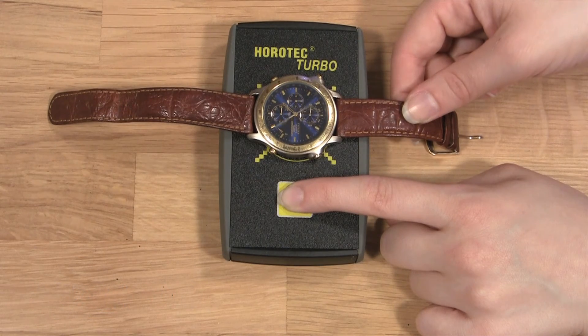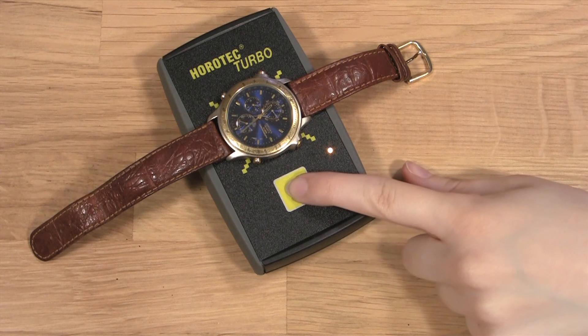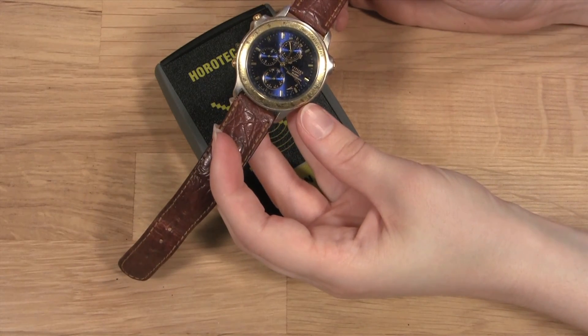And if, when you remove your watch from the tester, the hands do not start working like usual, you will know that there is a bigger problem in the watch than dust or a dead battery, and you will need to take it to a professional watchmaker or test the coils with another tester.